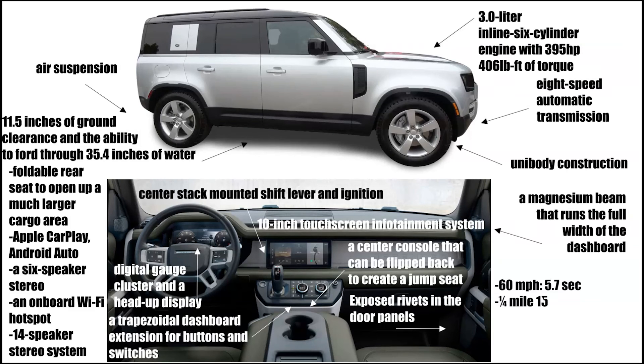It does 0-60 in 5.7 seconds, a quarter-mile in 15.3 seconds, and has a top speed of 129 miles an hour. It has a curb weight of 5,165 pounds and starts at $49,990.